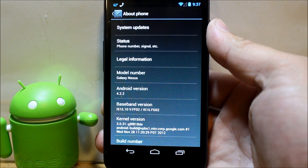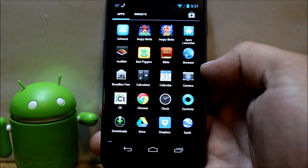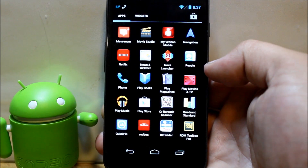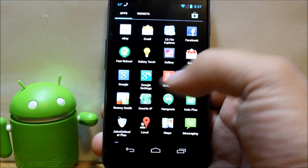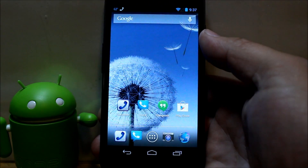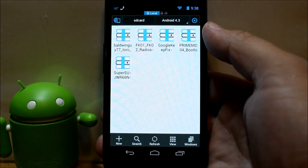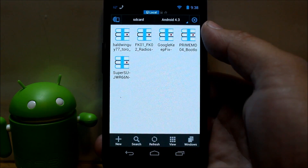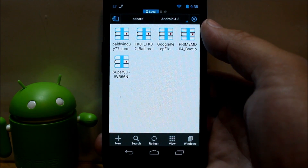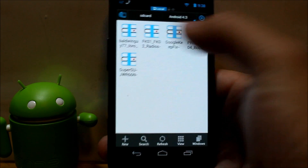This is the current version for this device from Verizon. I have root access with SuperSU and TWRP (Team Win Recovery Project) installed — you can also use ClockworkMod Recovery. We're going to update to Android 4.3, the newest version just released today. A developer has already taken the Android Open Source Project and created a ROM for the Verizon Galaxy Nexus, which is very exciting.